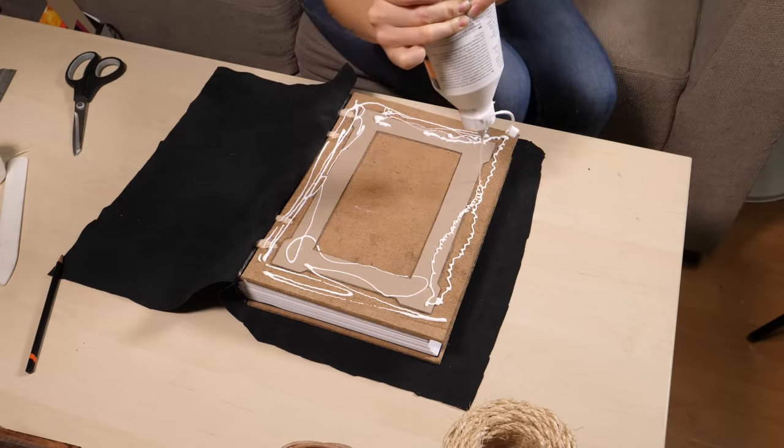And lastly, all I had to do was rub the black leather belt with some wax, and this grimoire is complete.